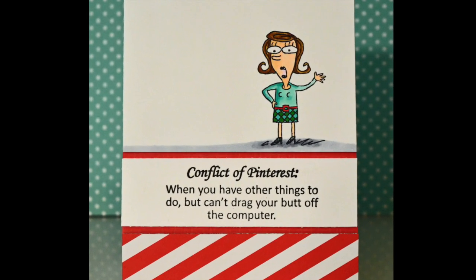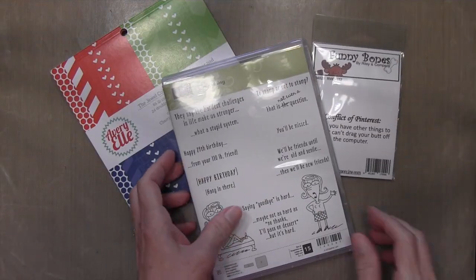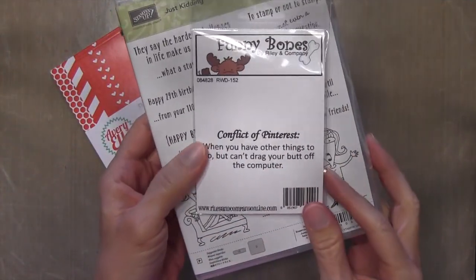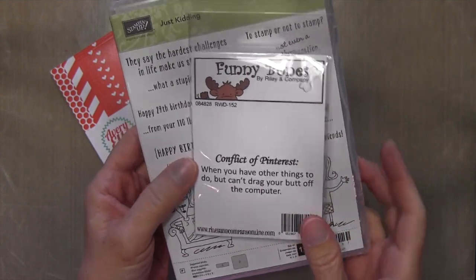Hi everyone, it's Darlene. Welcome back for another card. Today I'm using the Stampin' Up Just Kidding set again because I love it so much. I've got this sentiment by Funny Bones called Conflict of Pinterest — it's very funny.